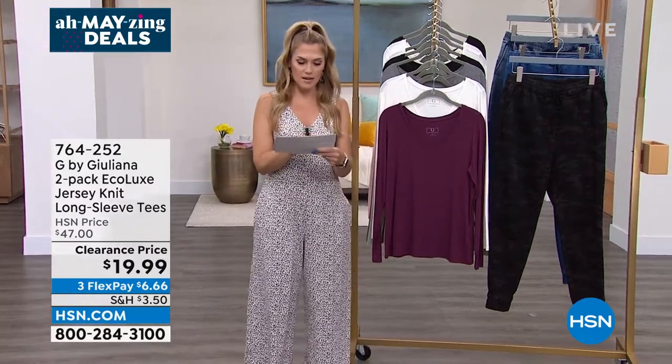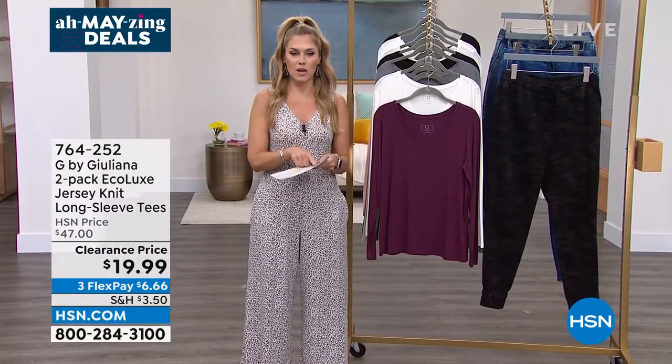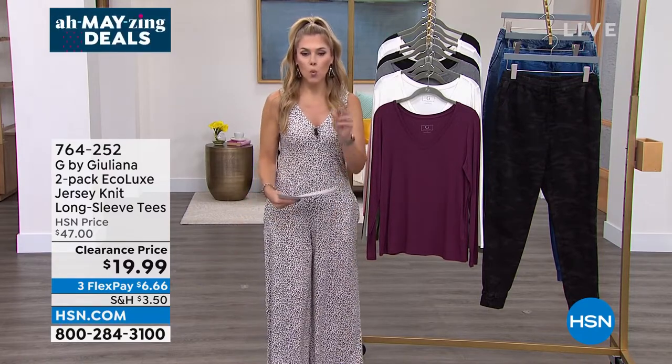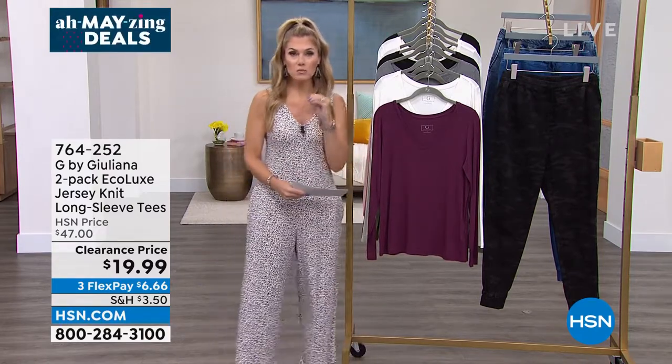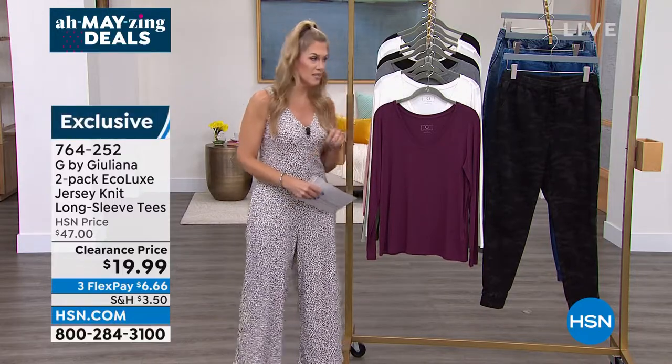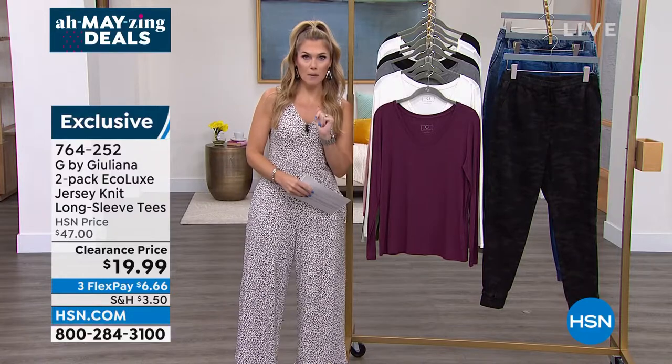Nope, nope, this can't be right. There has to be a typo here. Look at this price point: $19.99. What are you getting? You're getting the most premium fabrication called Eco Luxe from Juliana Rancic, and it's not one top — it's two.